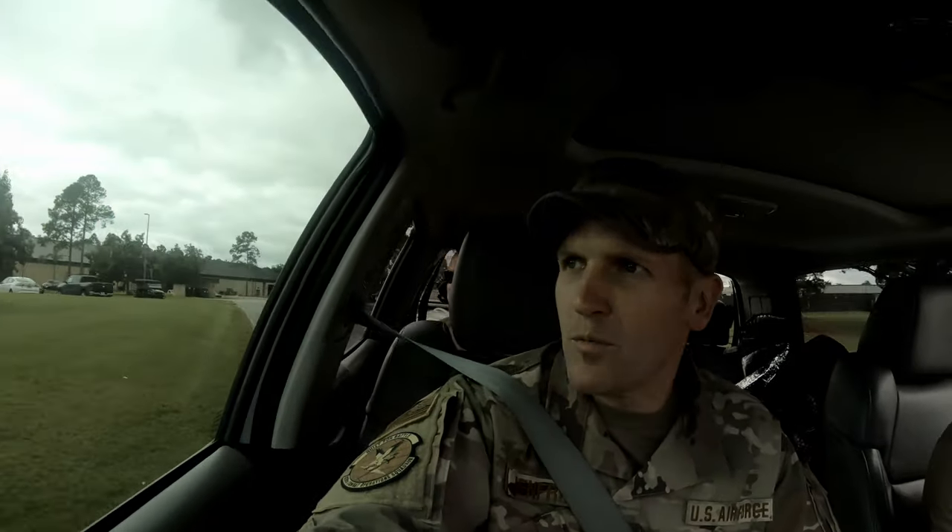Hey, welcome back to Active Duty Outdoors. Me and the boys are about to go out and try out this new service pistol — the SIG P320, replacing the Beretta 9mm. I'll give you guys a little synopsis on what I think is better, but I'm already liking the SIG just the way it feels. We're going to the range now.